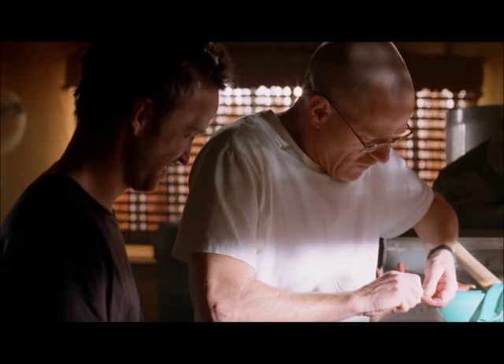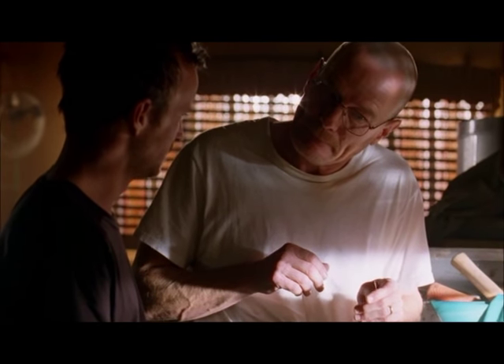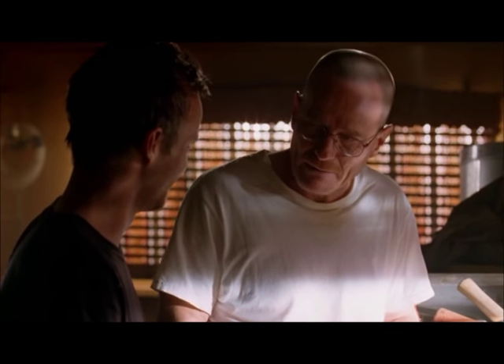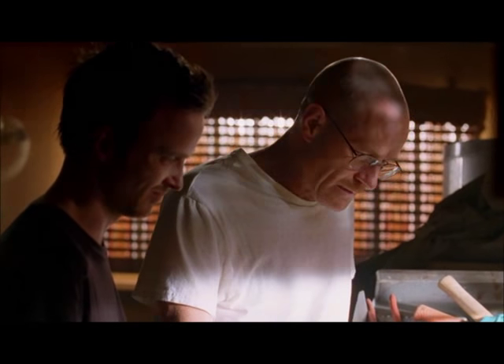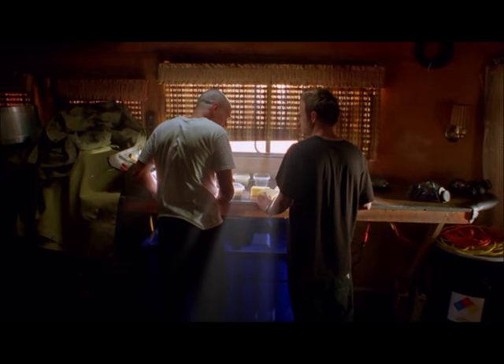Now, what shall we use to conduct this beautiful current with? What one particular element comes to mind? Wire. Copper. I don't mean copper. The only question now is, will this supply enough current? And how many cells will we need?